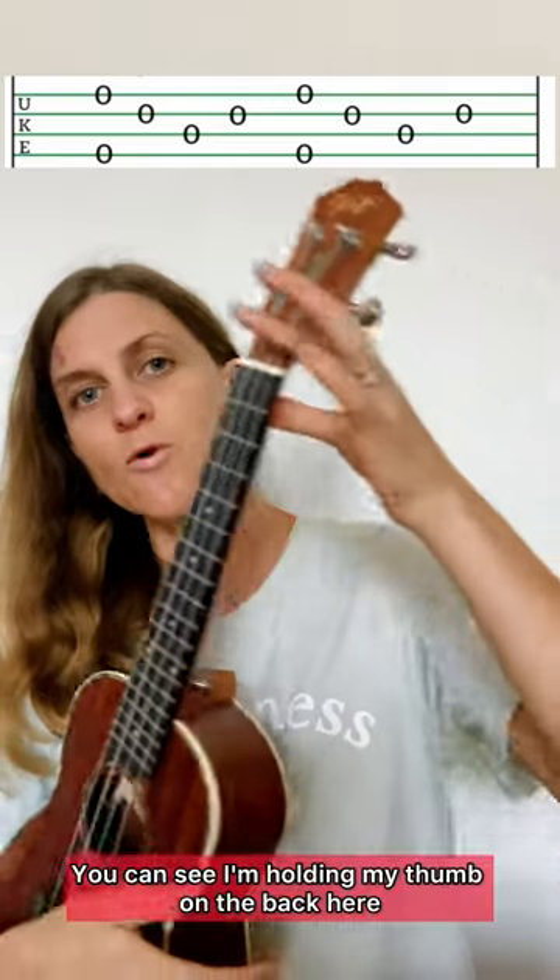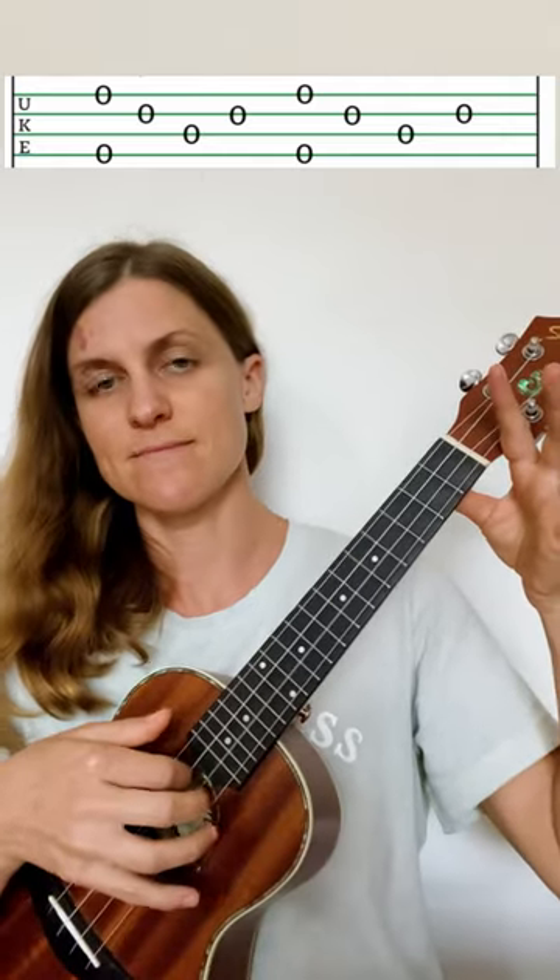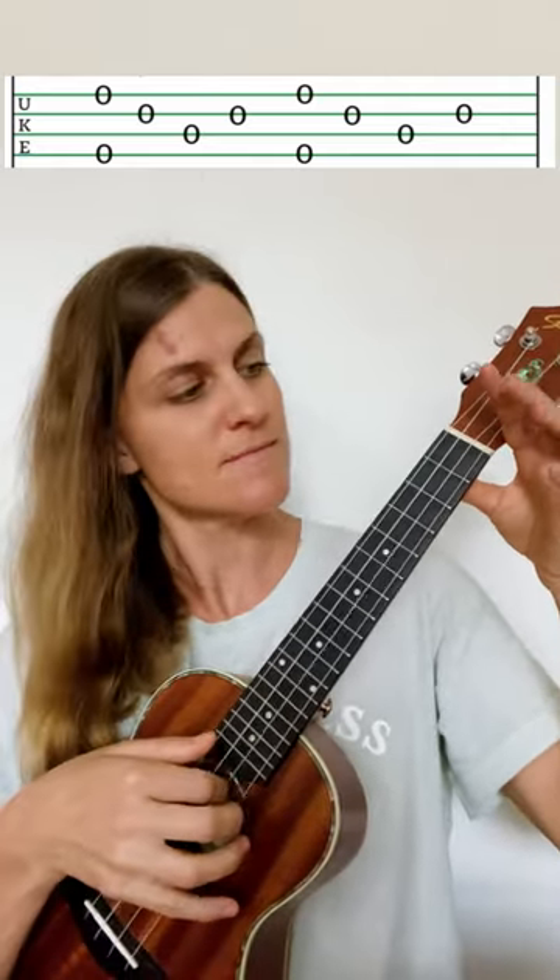You can see I'm holding my thumb on the back here, and I'm holding the head with my finger. The second fret.